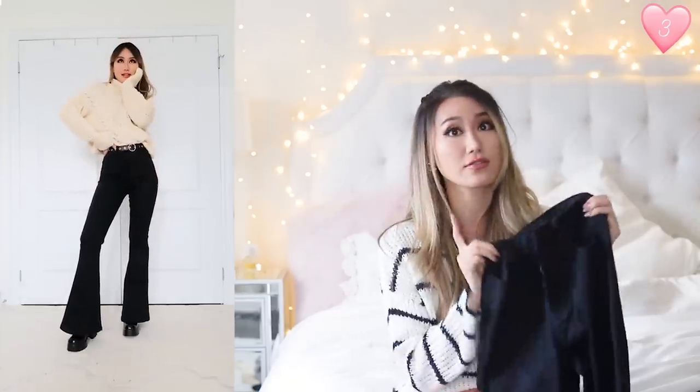The next outfit — I'm keeping that oatmeal sweater on and pairing it with these jeans. They made my legs look so long and I am so happy with these. They just make the top of your leg look really, really skinny. They're also really true to size.